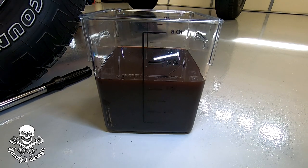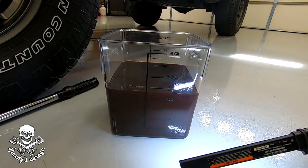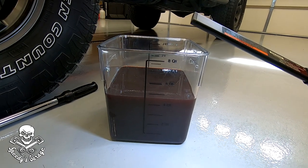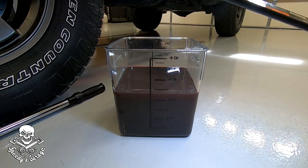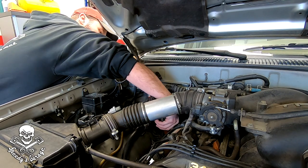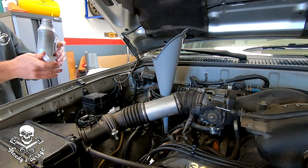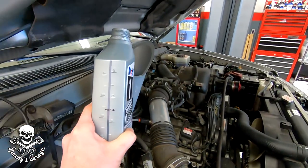Look at all that fluid that came out from just pulling the transmission drain plug — four and a half quarts. The field service manual says a drain and fill is 2.1 quarts, so they were off by more than a hundred percent. Four and a half quarts out means we need to put four and a half quarts back in. Don't forget your little crush washer — the flat side goes toward the bolt, the crush side faces in toward the transmission pan. Torque spec on that bolt is 15 foot-pounds.